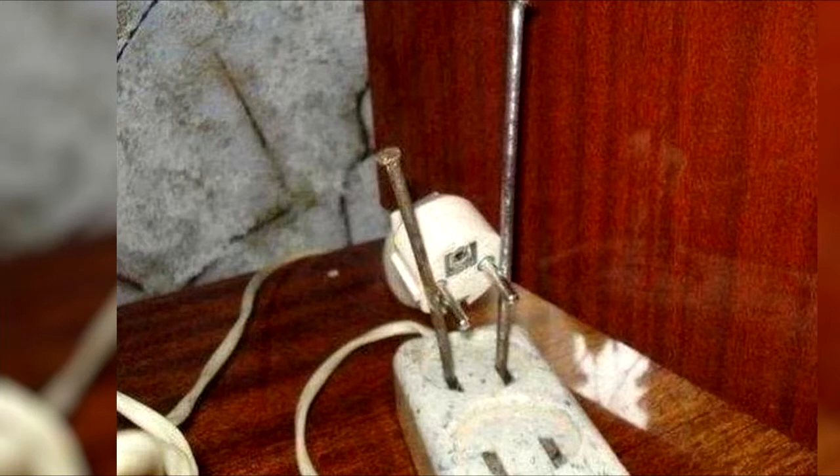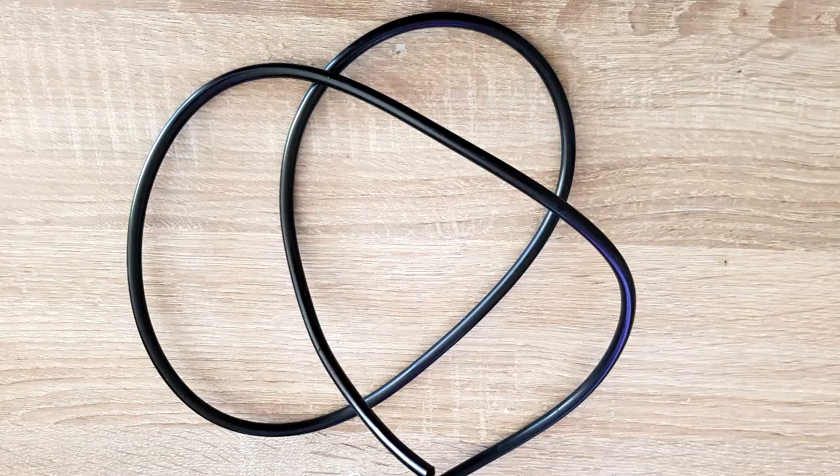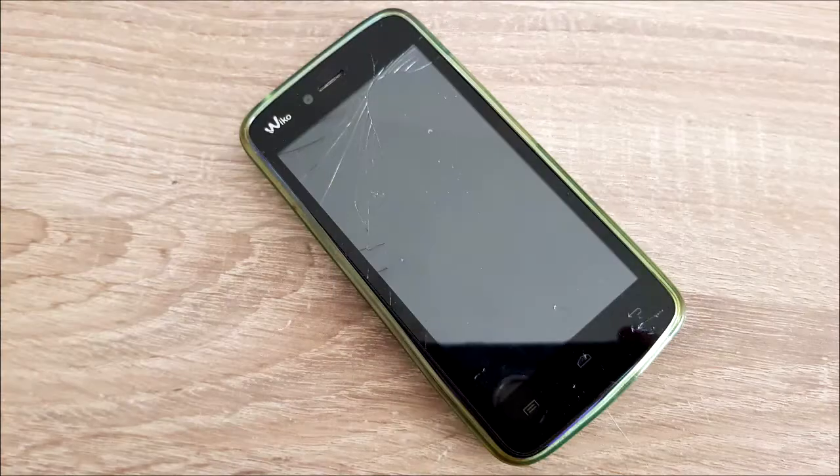So today we'll need the following: a small water pump, a plastic tube from the micro-irrigation kit, a smart Wi-Fi socket, and an old smartphone – even with a broken screen will do. Just make sure the camera is still functioning.